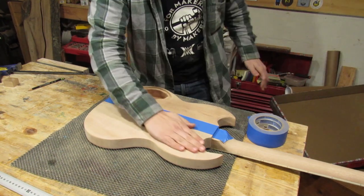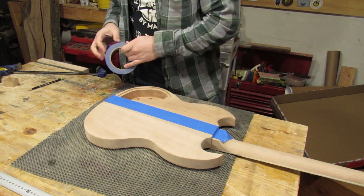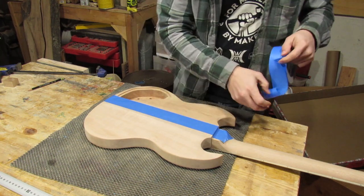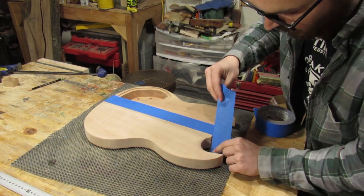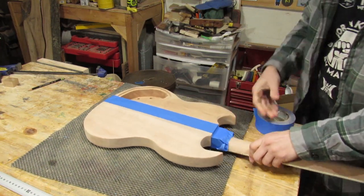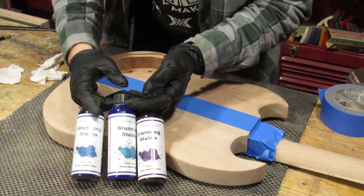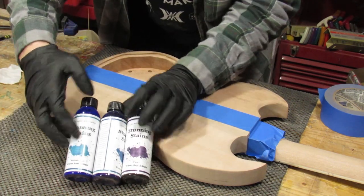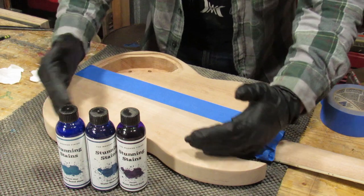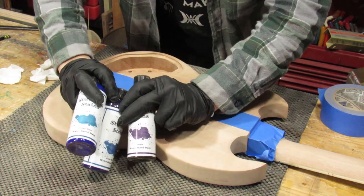Okay, so now these are separated. I'm going to do this half in a burst because that would look good with this flamed mahogany. I'm also going to put some tape around here just to protect — I don't want to get any stain on the neck because I don't know yet what I'm doing on the neck. I've got three different dyes here: phthalo blue, royal blue, and purple. This is the lightest and this is the darkest of the three. I'm going to have the darkest on the outside, lightest on the inside — we're going to pretend the whole guitar was like this and just do around here.